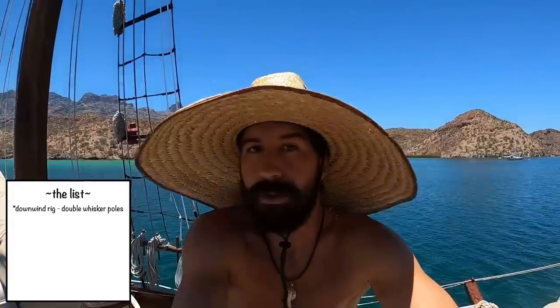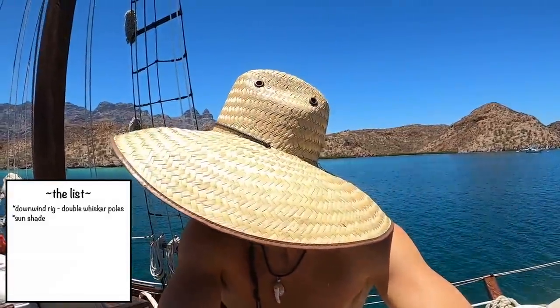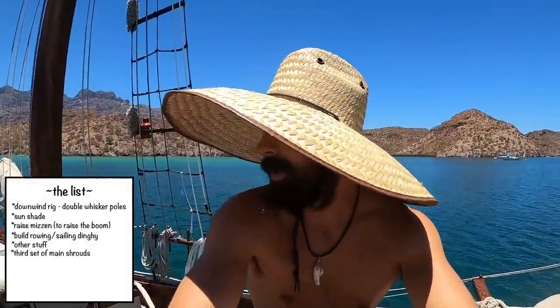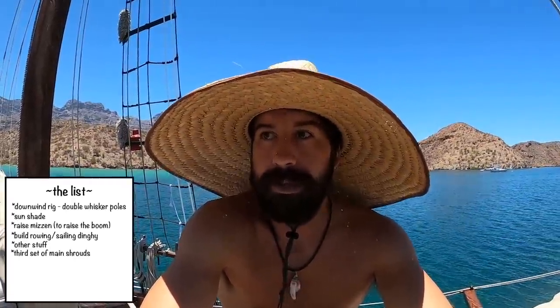There's a bunch of things — I want to do some sort of bimini structure on the stern, might raise the mizzen mast, I want to build a dinghy, and the list goes on and on. Another pair of chainplates for an aft set of shrouds for the main mast, because I need to have better tension aft so I can keep my stays up forward and actually keep those under tension and not have the luff of the headsails sag out.